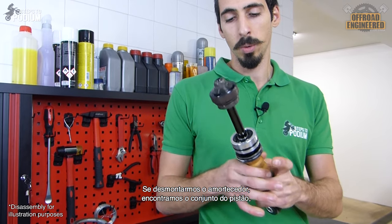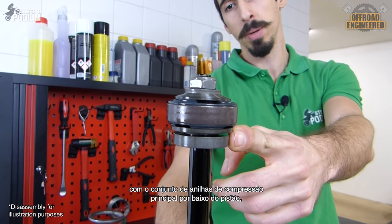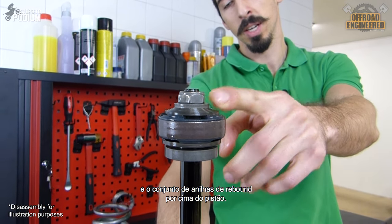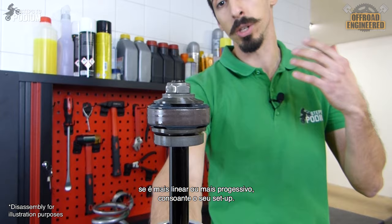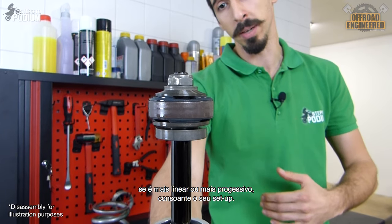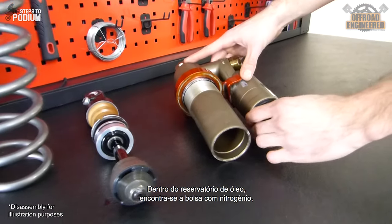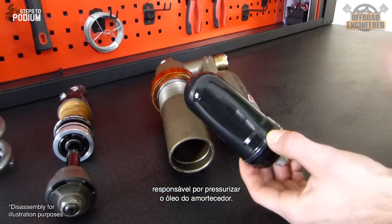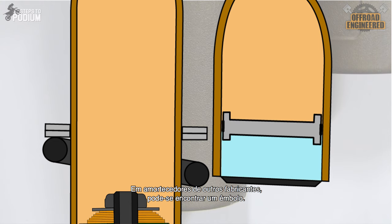If we take it apart, we'll find the piston rod assembly, with the main compression shim stack below the piston, and the rebound shim stack above the piston. These two shim stacks are going to decide the damping character of the shock, whether it has a more linear or a more progressive damping, depending on its setup. Inside the oil reservoir, we can find a bladder responsible for pressurizing the oil inside the shock. In shocks from other manufacturers, a diaphragm can be found doing the same job as the bladder, following the same principles as enclosed cartridge forks.